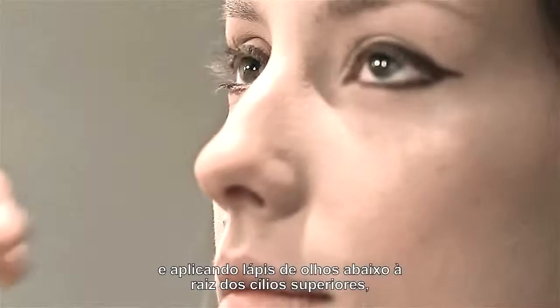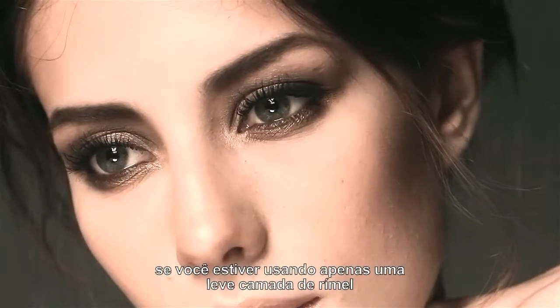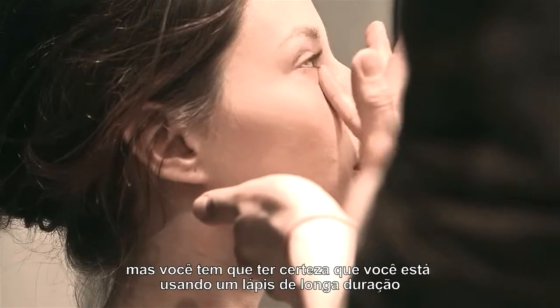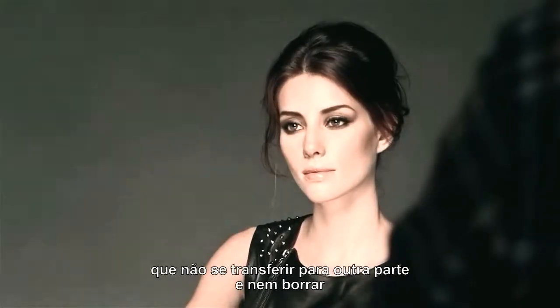By doing it under the lash line, it doesn't matter if you're not wearing any eyeshadow or anything at all. If you're just wearing a little bit of mascara, it makes your lashes look a lot cooler and thicker. But you have to make sure that it's a long-wearing formula, that it's not going to transfer and it's not going to smudge.